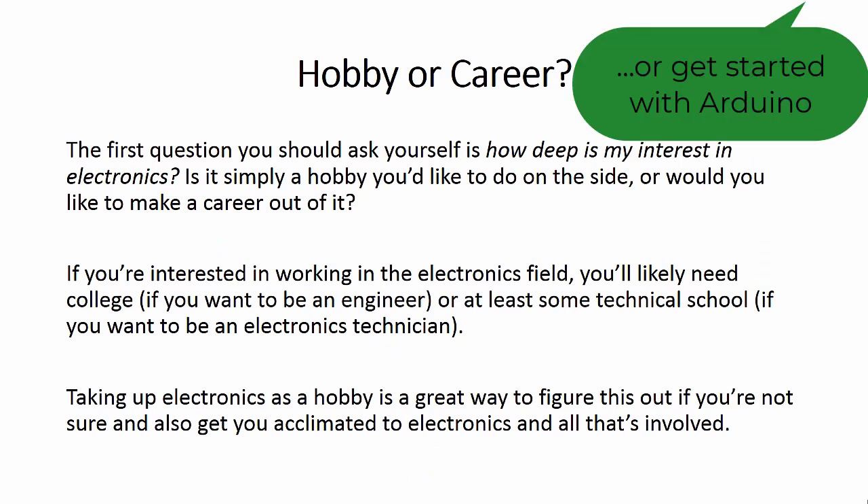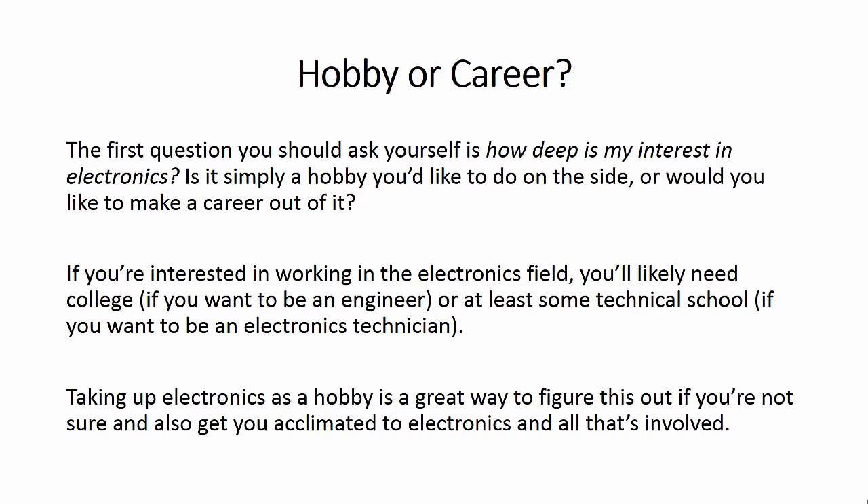If you want to get started in electronics, the first thing you should ask yourself is how deep is your interest? Is it just a hobby you want to do on the side, or would you like to make a career out of it, maybe make some money? If you're interested in working in the electronics field, you'll likely need college, especially if you want to be an electrical engineer, or at least some technical school. Taking up electronics as a hobby is a great way to figure this out, and it'll get you acclimated to electronics and all that's involved in the discipline.